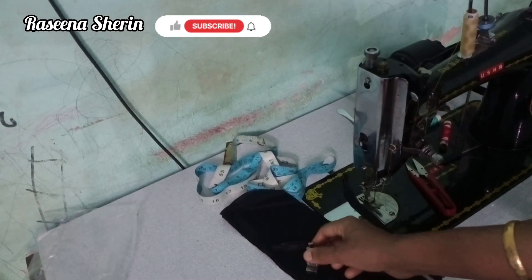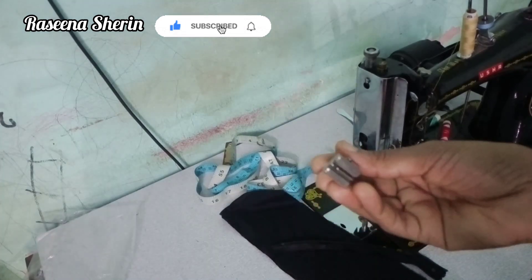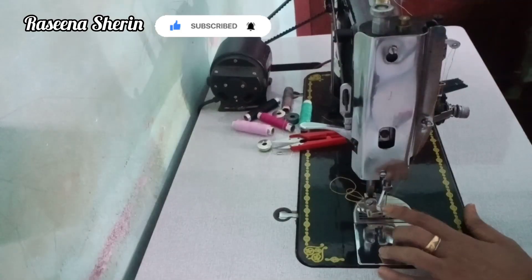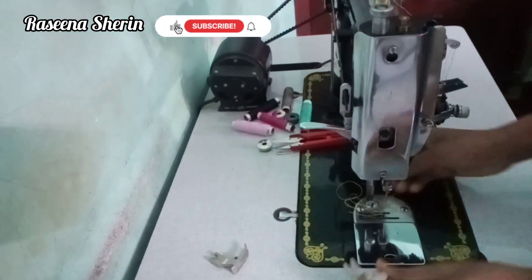Hello friends, as-salamu alaikum. In this case, we have an invisible zipper foot. This is the invisible zipper foot. We have to use the invisible zipper foot — for a normal foot, we have to use the invisible zipper foot.